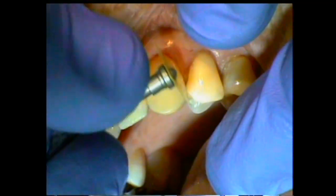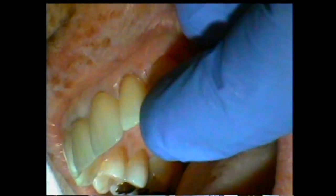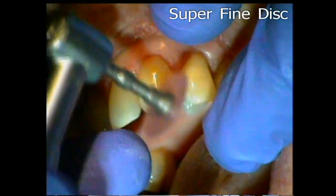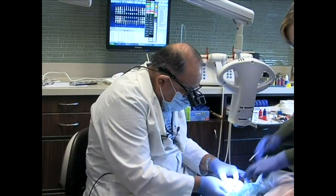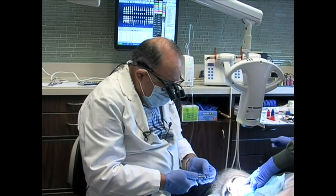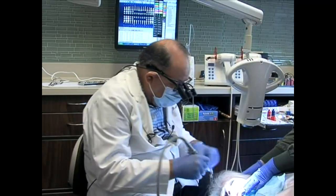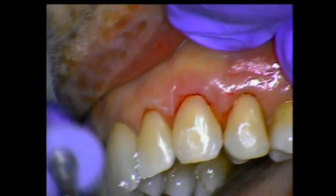We went through medium, now we're going through fine, and I've blended this into the other composite — you can't even see it. It's a little polishing paste on each tooth, and then we have a felt disc. It has a mylar back but it's got a felt — it's like chamoiseing shoes — and we just go ahead and run this on the tooth surface like so.